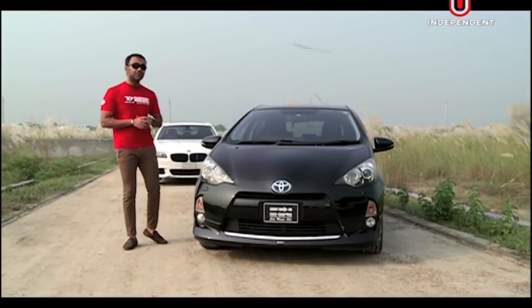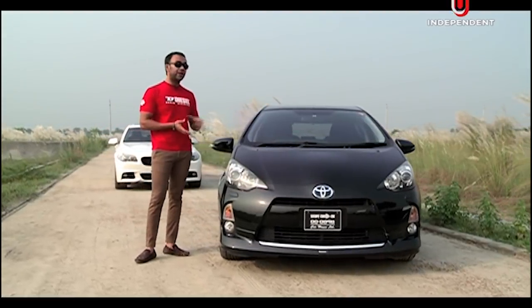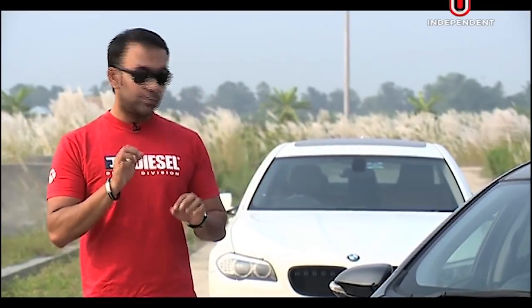This car has a strong design language focused on full efficiency. The previous generation Prius had a drag coefficient of 0.25, and this car has a drag coefficient of 0.3.